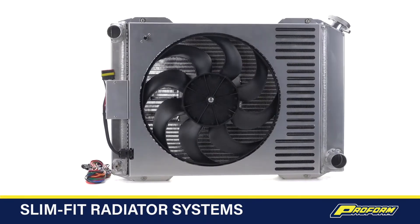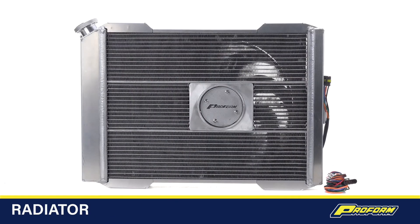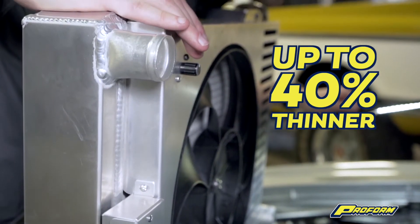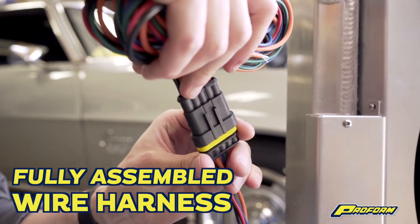Here's the skinny on the ProForm Slim Fit radiator systems — they are the industry's first and only four-inch thick radiator system. That's the radiator plus the shroud plus the fan combined: a complete unit that's up to forty percent thinner than others on the market, fully assembled for performance right out of the box.